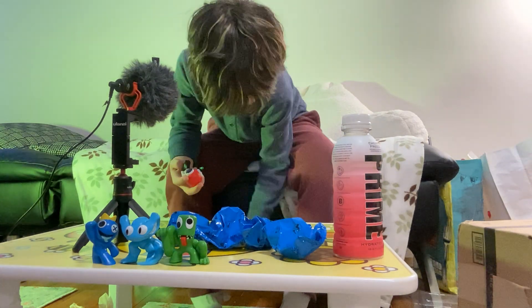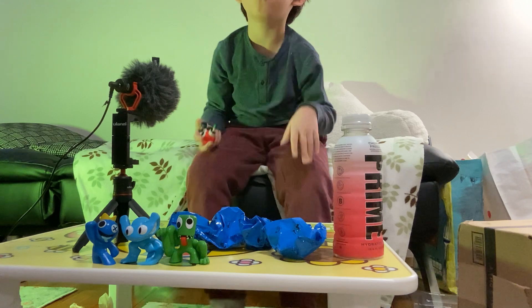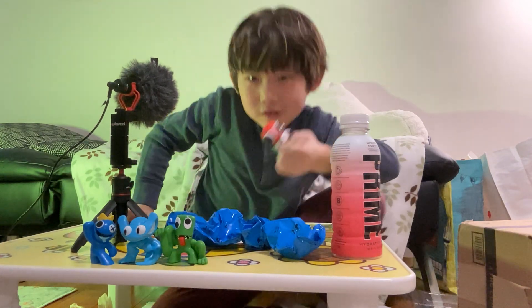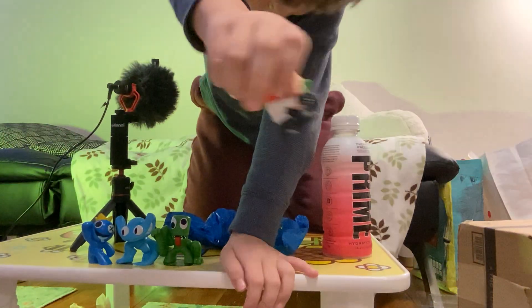So this is red. And the box said two reds. Let's see. Wow, that looks pretty cool — don't you think? Wow, that looks cool. Doesn't it?